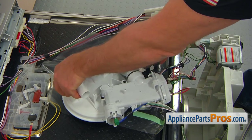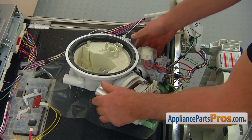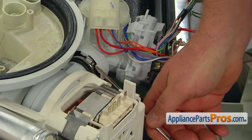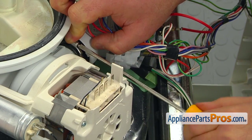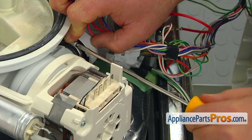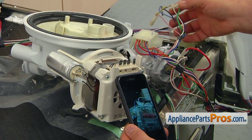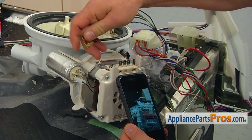Turn over the pump and motor assembly. Tighten the clamp with the flat blade screwdriver. You might have a different type of clamp, so you might use a quarter inch or 5/16 inch nut driver. Refer to the picture you took earlier and connect all the wires to the new circulation pump and motor.